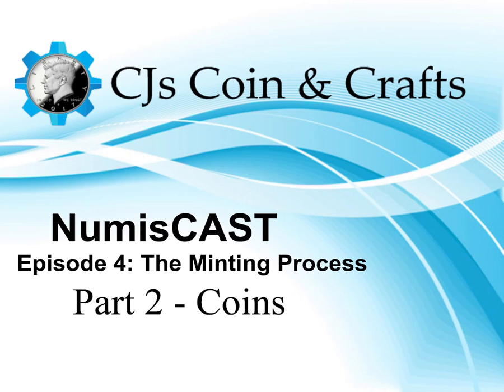Hey everyone, this is CJ from CJ's Coins and Crafts, and welcome to Numiscast. This program is dedicated to exploring, learning, and understanding our coinage. Today we will be talking about the minting process, specifically all about how the coins are made.